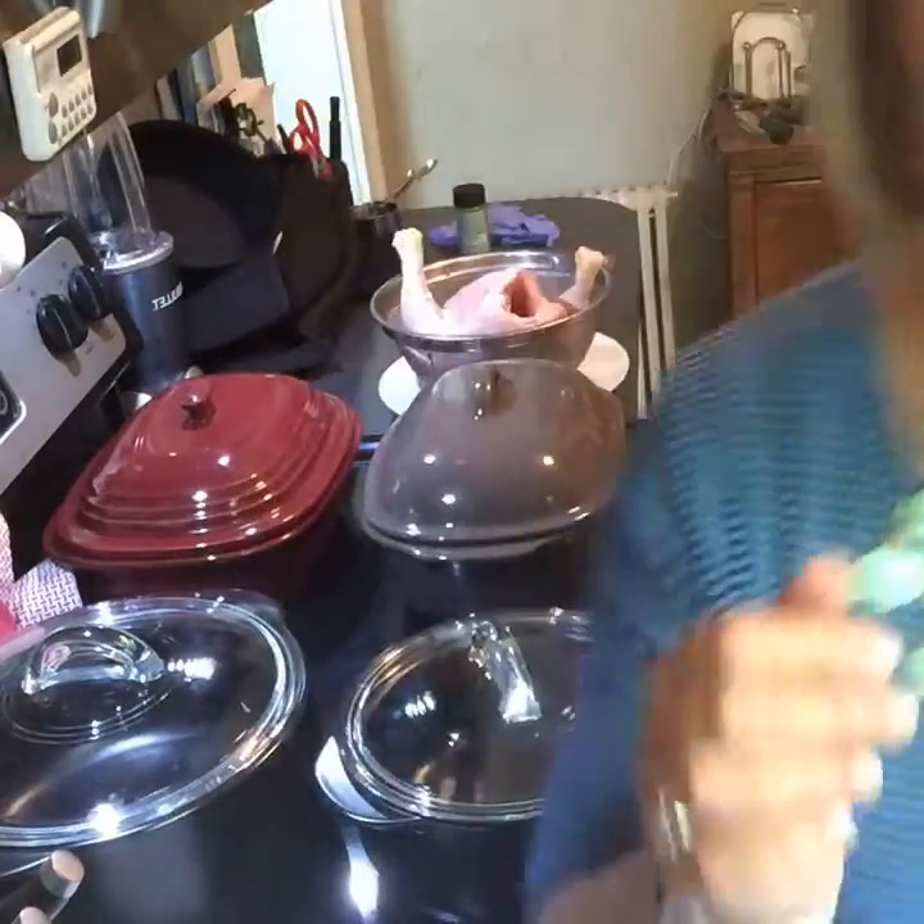Rock crock stats: it goes in the microwave if it fits, obviously in the oven so you can do pizzas on it. If you don't like regular stoneware because you can't use soap on it — you CAN use soap on the rock crock because it goes in the dishwasher. It also goes on the stovetop if you have the right diameter burner, on the grill, and under the broiler.